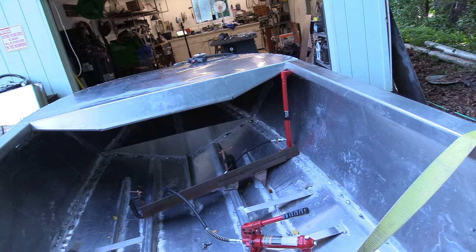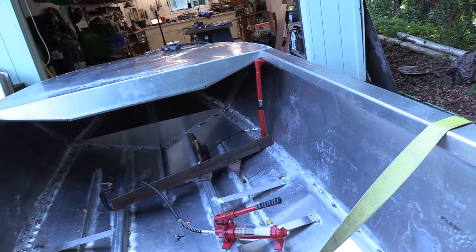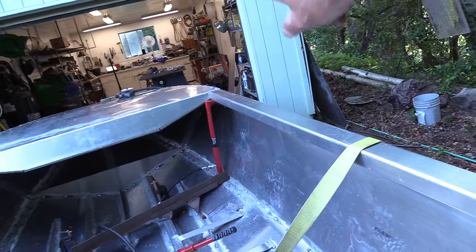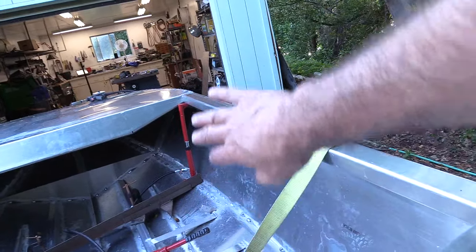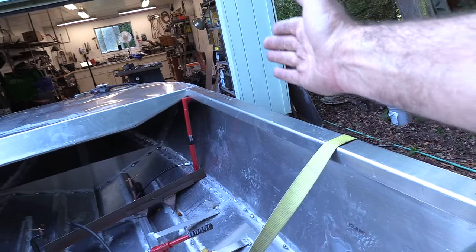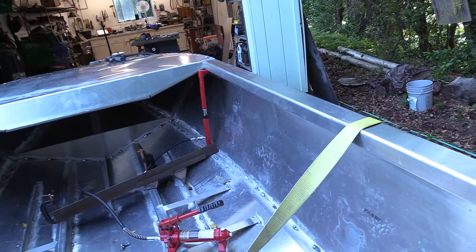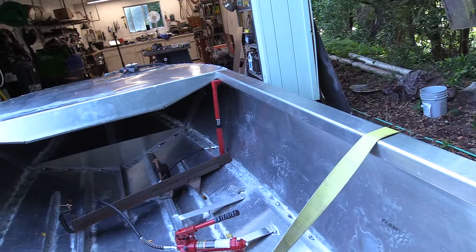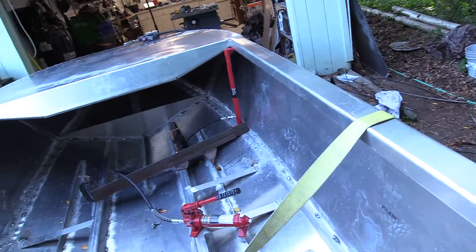I'll just tack weld it on the bottom or bolt it through the hole. Either that, or I could actually build a whole rib system over there going up the side of the boat — something that doesn't come out too far in the way of someone actually sitting there — and support that whole corner.